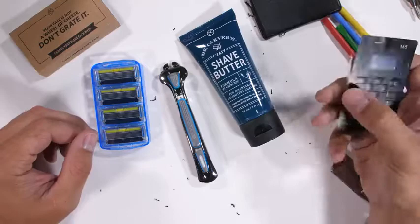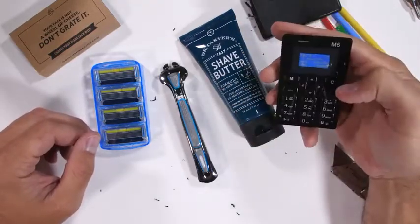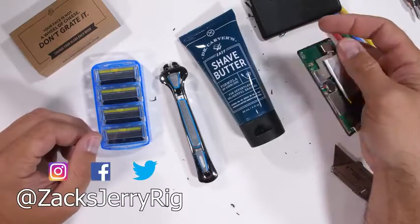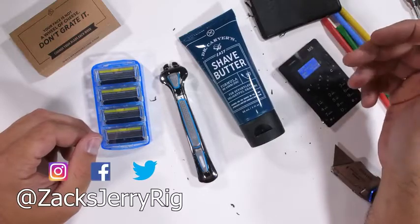Would you ever want to own one of these credit card phones? Let me know down in the comments, and let me know if there's any other weird phones you want to see tested. Hit that subscribe button if you haven't already, and come hang out with me on Instagram and Twitter. Thanks a ton for watching. I'll see you around.